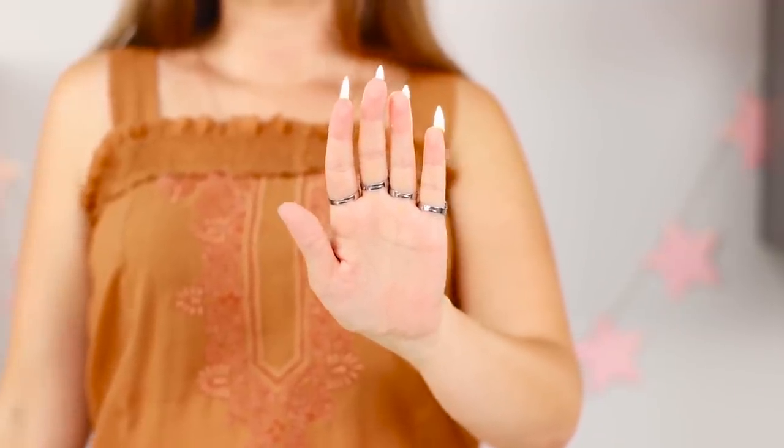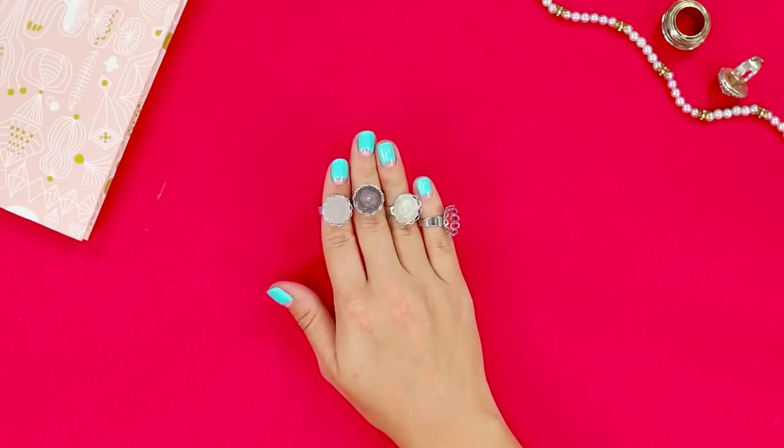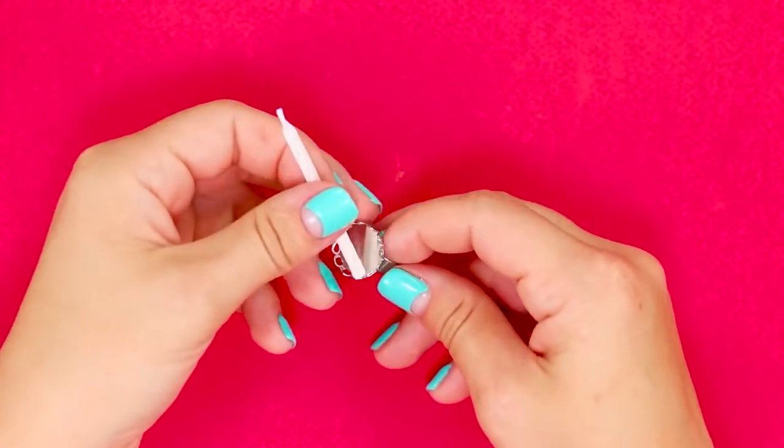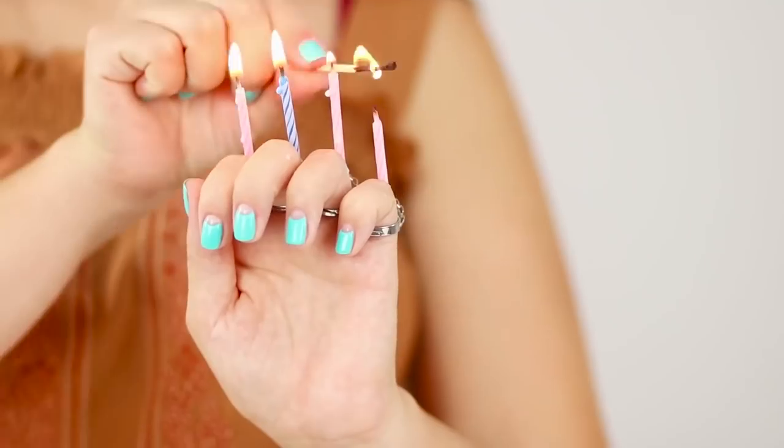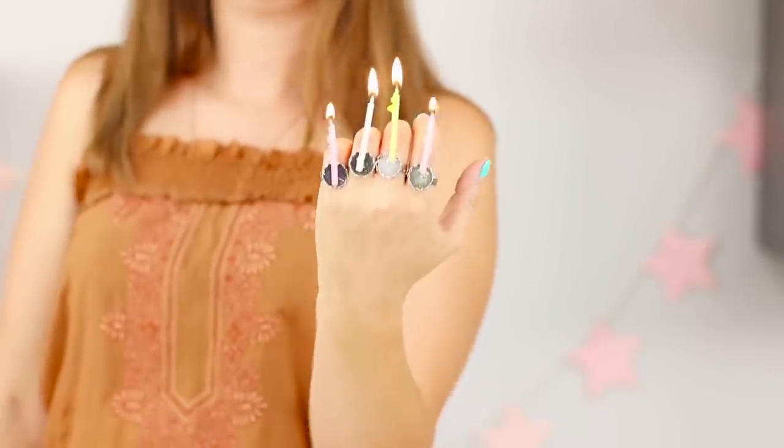Now I'll tell you how to repeat this trick. Decorate your fingers with the bases for the rings and attach candles for cakes to them. Now ignite the wicks. Carefully — just don't burn your manicure!